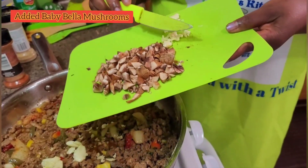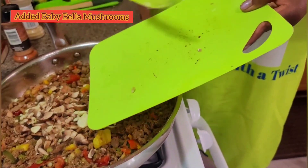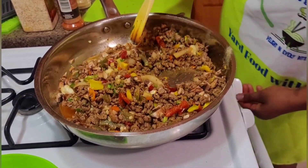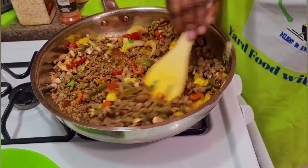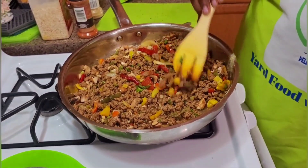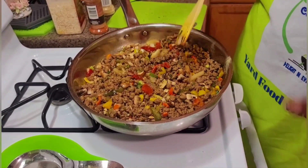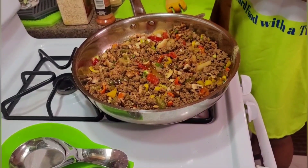I'm adding garlic and mushrooms — these are baby bella mushrooms that I'm adding to this mix. I'm gonna cover it and let it simmer for a little bit, then I'll add the other spices after. So I'm gonna cover it for a few minutes while I prepare some other things for the lasagna.